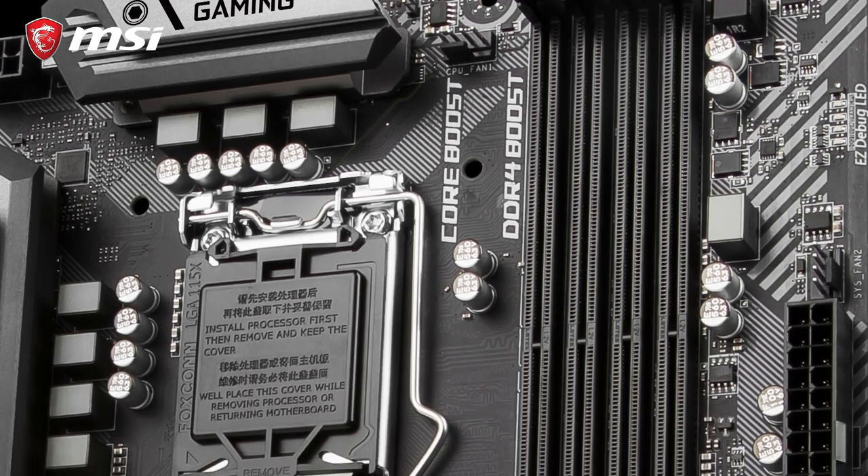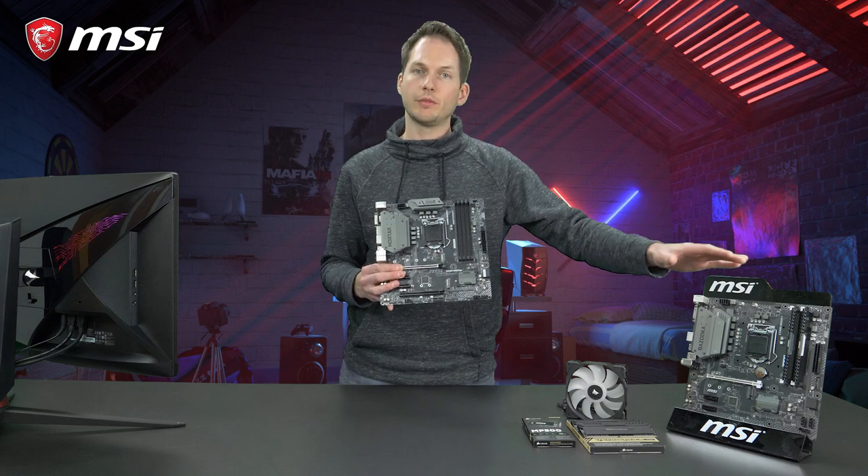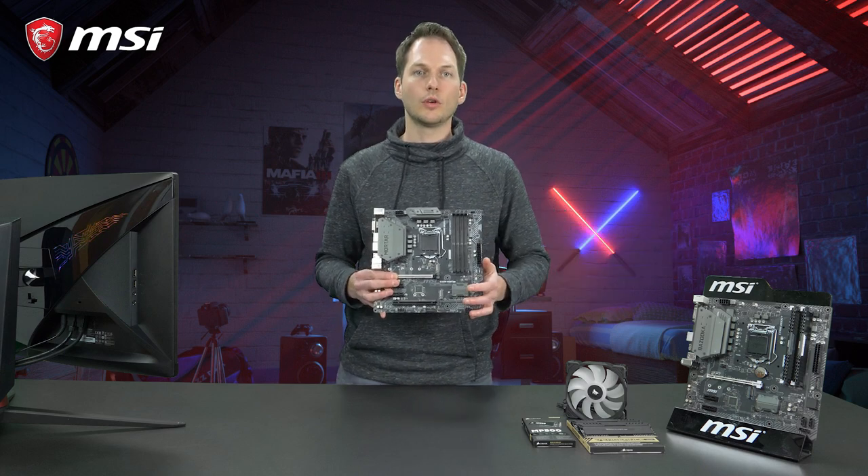It has four DIMM slots using DDR4 Boost technology, making sure your RAM is always supported no matter the speed or latency.